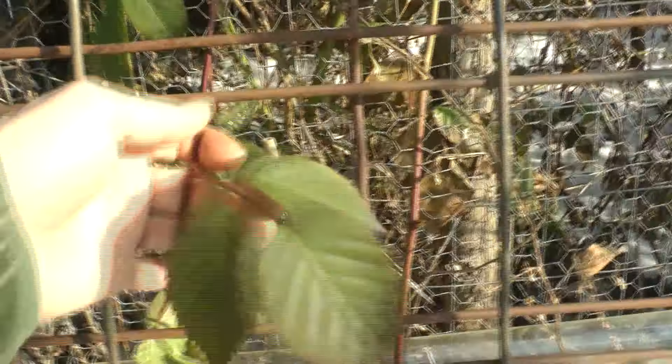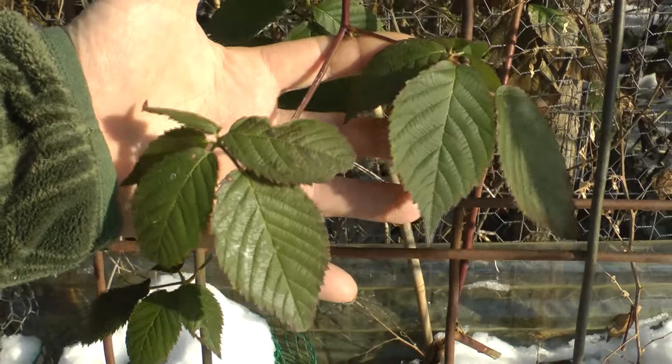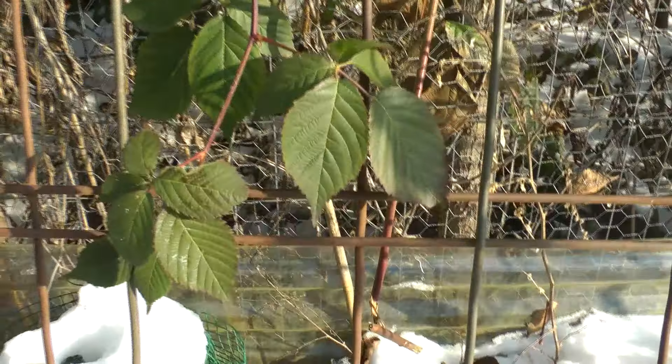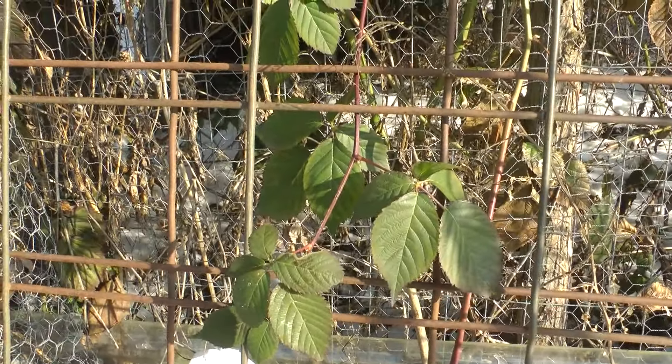Look at these blackberry leaves — they're still green even after all that. There were even some minus zero degree temperatures. It's just amazing. I don't know if they're adapting or they just can do it.